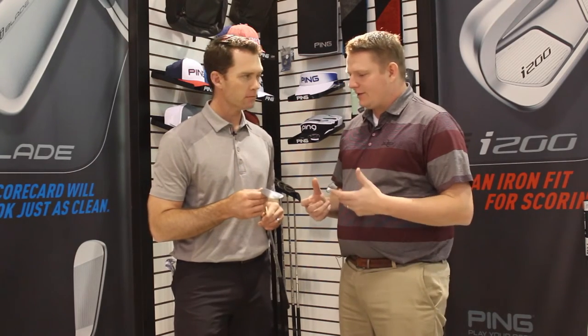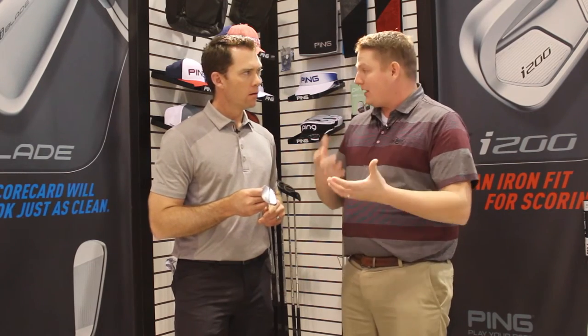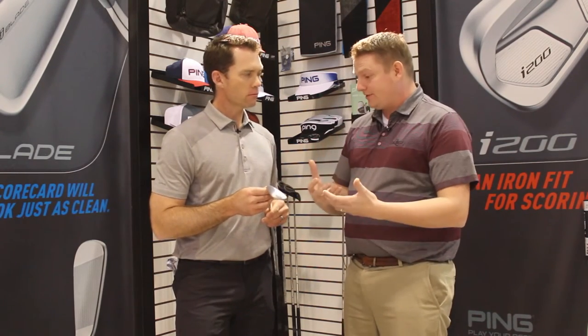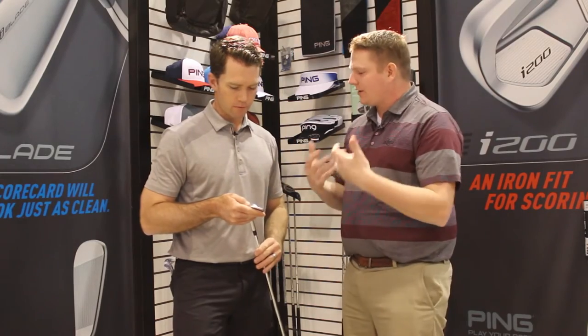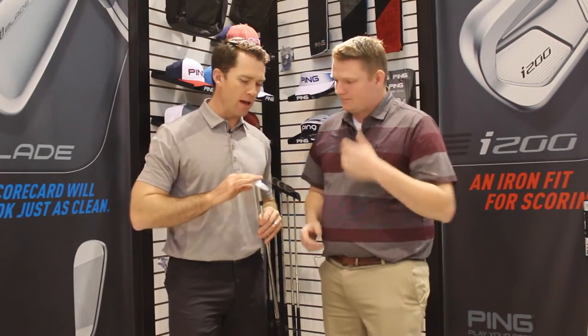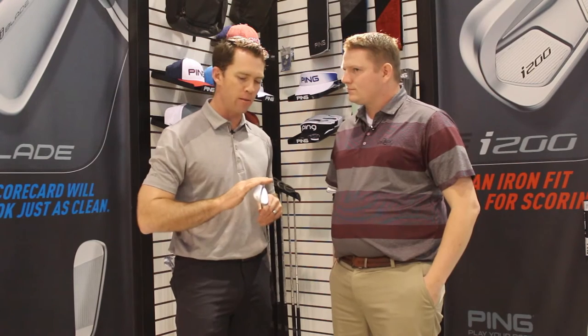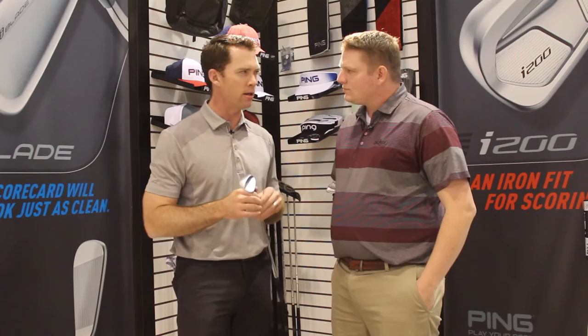Aesthetically, the wedge looks a little bit different from what we've been used to with Ping. You've kind of added the visual of the bounce on the sole itself and you've actually moved the placement of where the loft marking is as well. Yeah, absolutely. We've cleaned up the form of the wedge and moved the loft number to the toe so that we can lightly polish them, keeping the grinds super, super consistent.